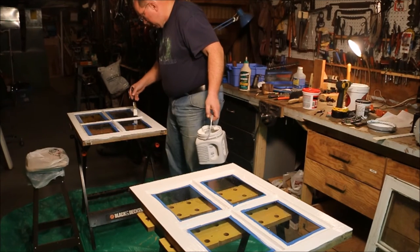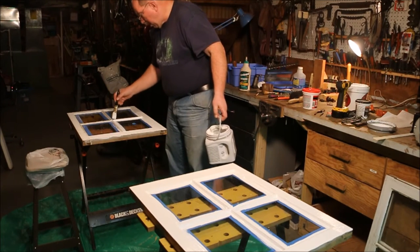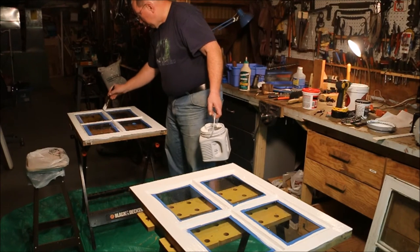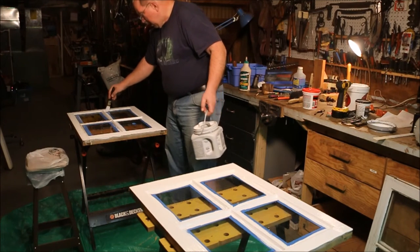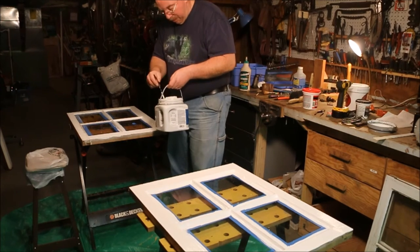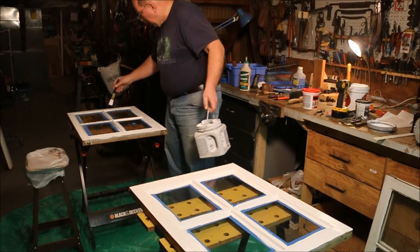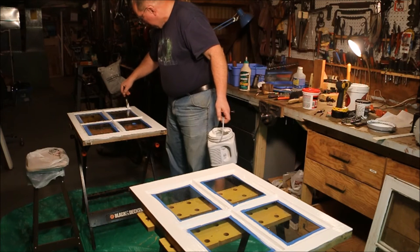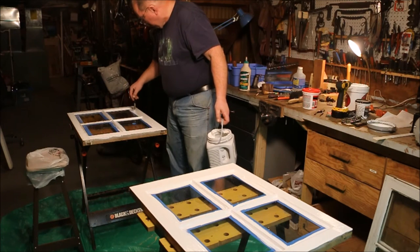I got them hung, and every time I'm painting a window, I think about those windows that I made, put all that effort into — and then they hung on the house for 20 years. Every winter I put them up, and every summer I took them down.